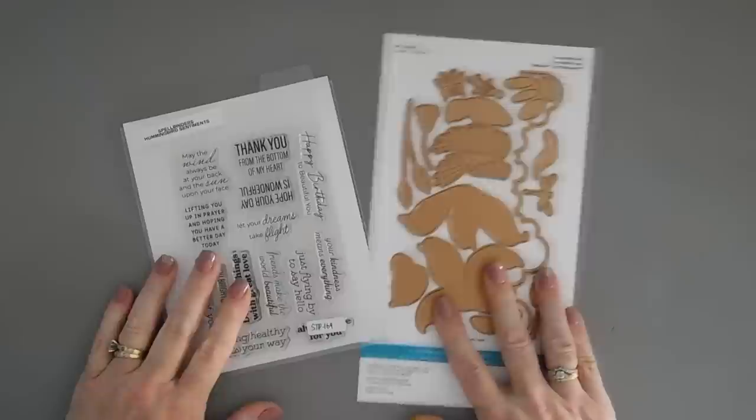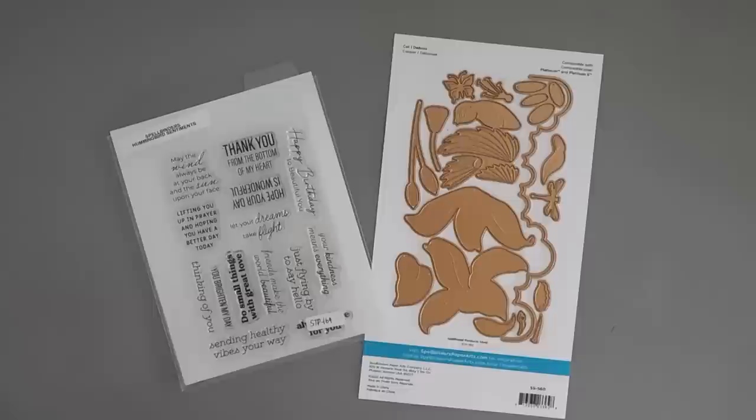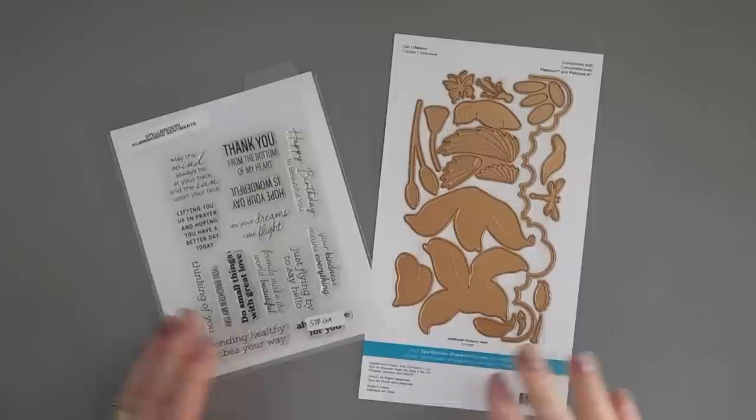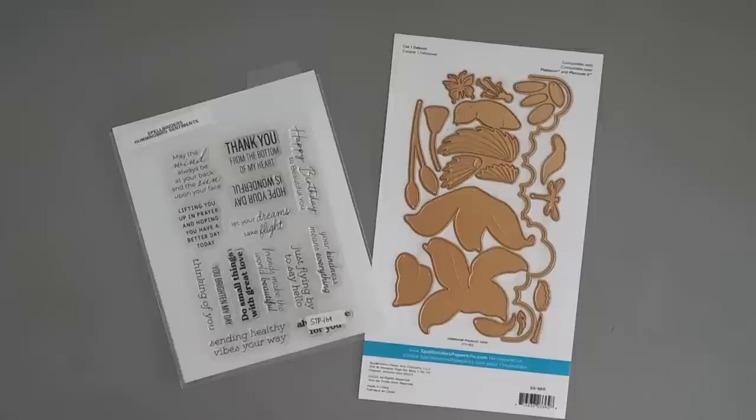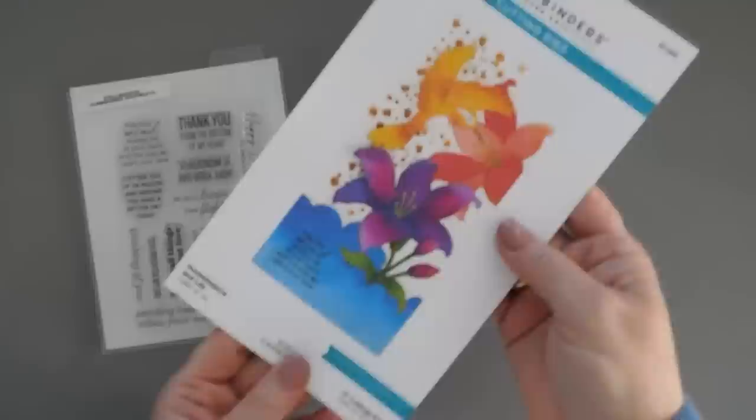Hello everyone, Tina here. I hope your day is going lovely, thank you so much for joining me. I'm going to try and squeeze another card project in today - the sun's going down so I'm hoping I can get it done. We're going to be using a brand new collection that just arrived at Spellbinders shop, actually arrived on the 10th of the month. This is called BB's Hummingbirds - BB Cameron came out with a butterfly collection but this is called BB's Hummingbirds and I think it's just as fabulous.